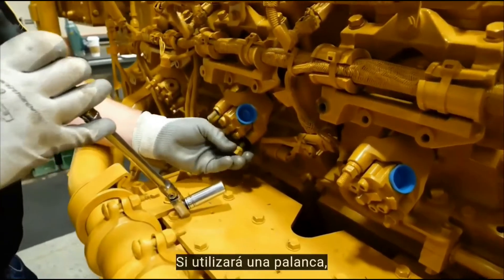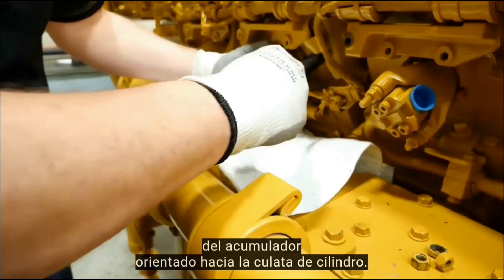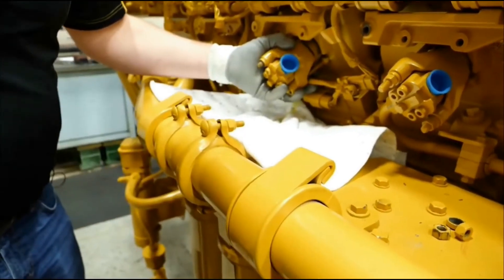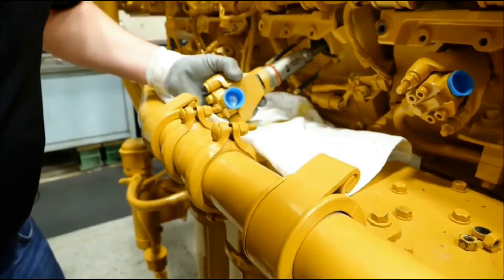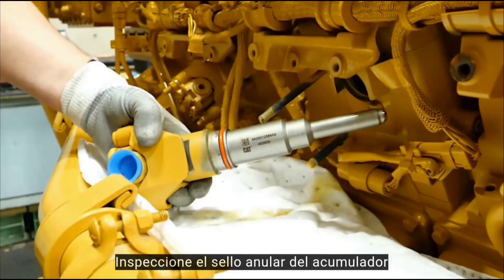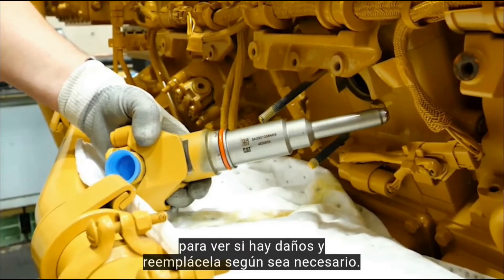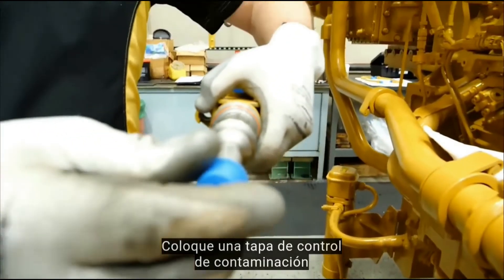If a pry bar is used, make sure only to push against the cylinder head side of the accumulator clamp. Inspect the accumulator O-ring for damage and replace as needed. Install a contamination control cap on the accumulator tip.